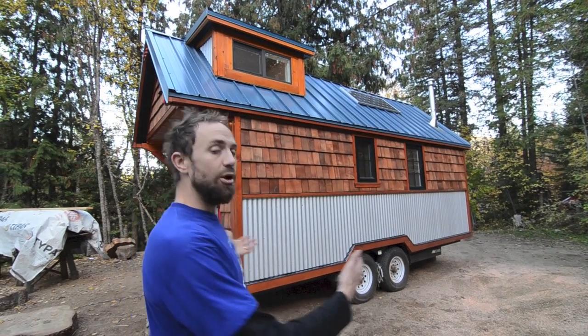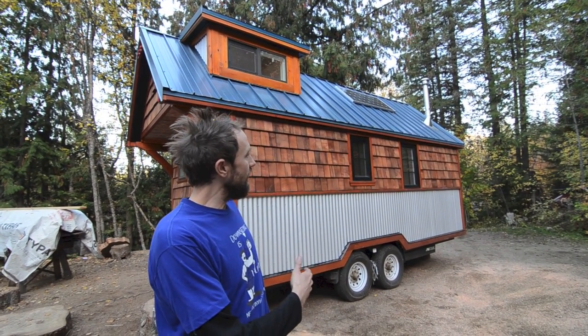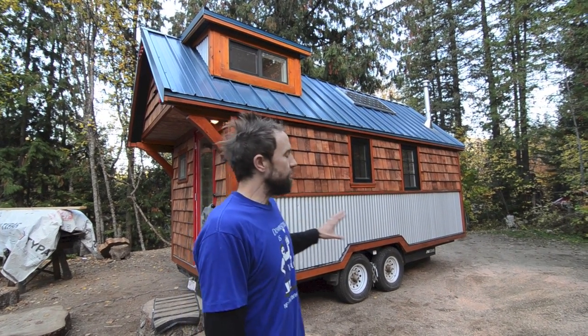It's a little bit bigger — the trailer is 20 feet long, the house is about nine feet wide. Our guess on weight is somewhere between 11,000 and 12,000 pounds. This one is more off-grid; it's 100% off-grid. It has an inverter and a couple more propane appliances than the last one.